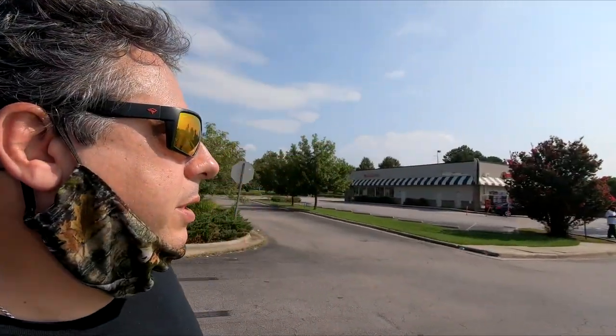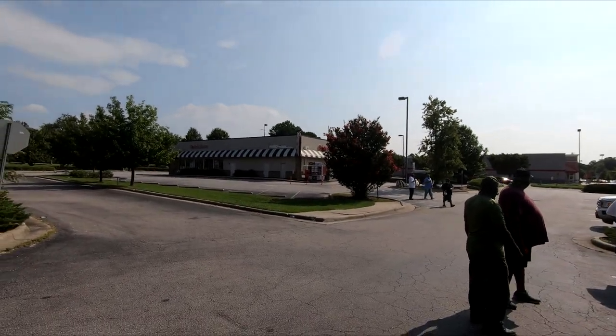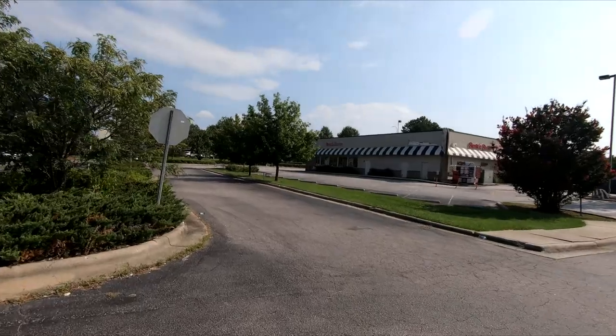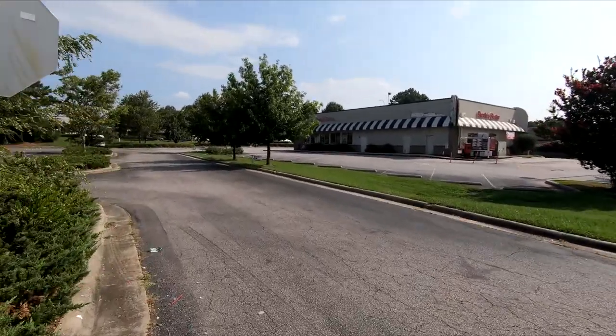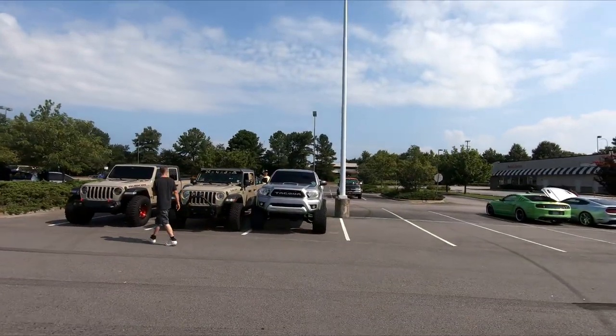He tried to race the Hellcat. He said it beat me — I go, yeah, I know you beat me, but not off the line. Let's try it. We'll get somebody rolling over. I need another viral video.